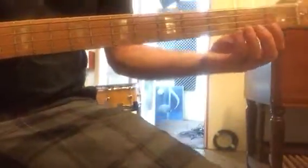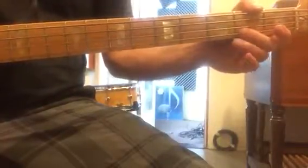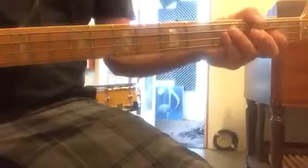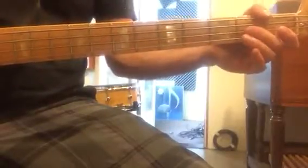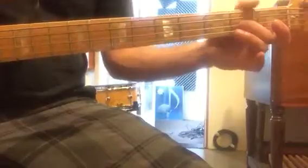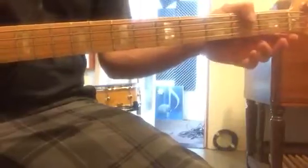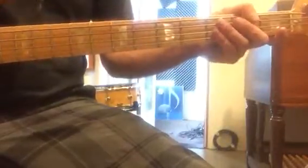Okay, so you know the first riff. Second riff — you just hold on to that second fret on the D string. Open G. Second fret. Open G. Very simple.